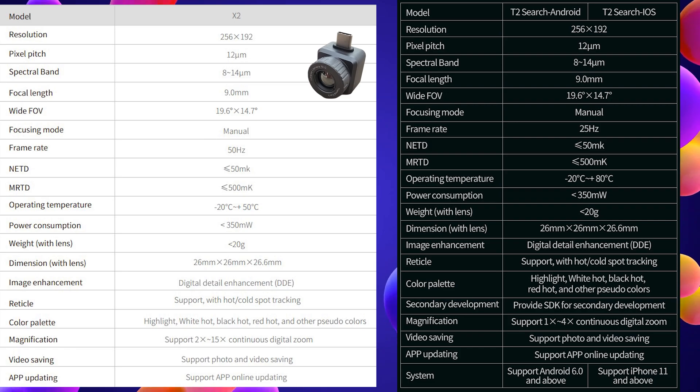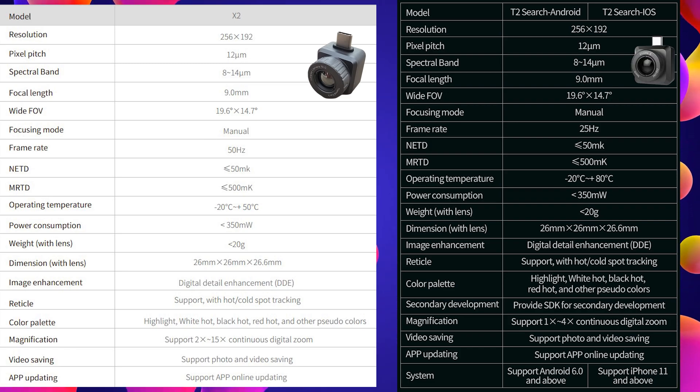Now let's take a look at the specifications. The left side is the X2 and the right side is the T2 Surge, just to have a comparison with a very similar model. As you can see, the specifications are nearly identical — same lens, same field of view, same sensitivity, same sensor resolution. Everything is the same except the X2 is 50Hz and the T2 Surge is 25Hz. The temperature range is also slightly different: minus 22 to plus 50 for the X2, and minus 22 to plus 80 for the T2 Surge, if the X2 data is correct.